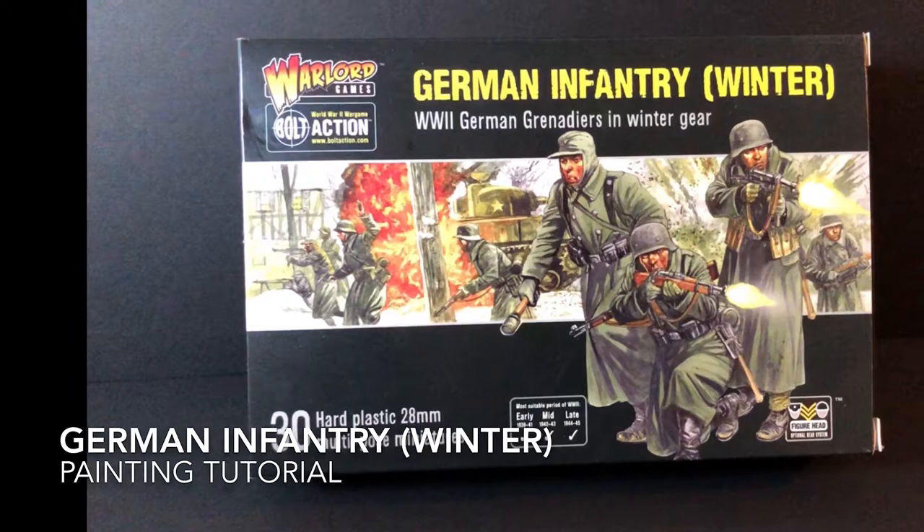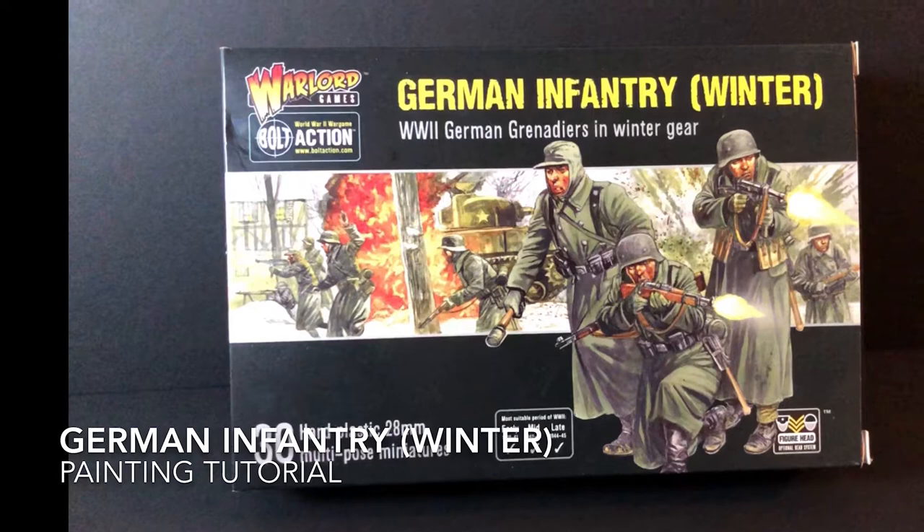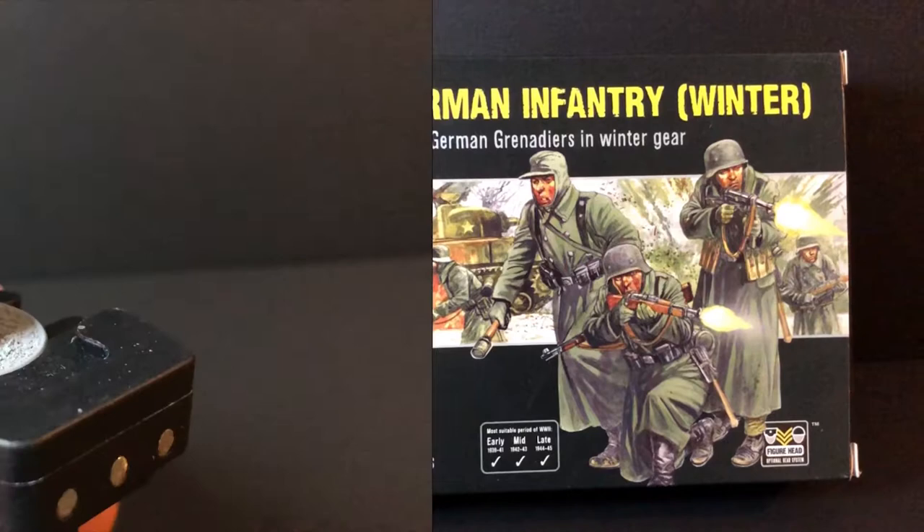Hey everybody, this is Andy from Tabletop Anarchy. Today in this painting tutorial I'm going to be showing you how I paint the German infantry from Warlord Games. These are the new plastic ones that were released not too long ago — great little kit. I hope this helps and hope you enjoy the video.